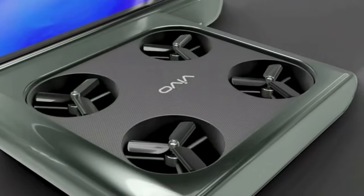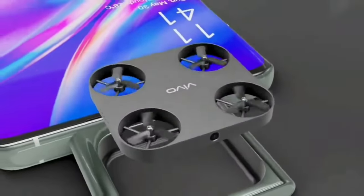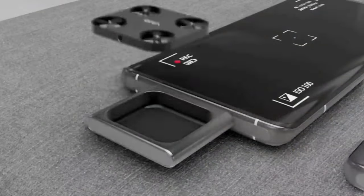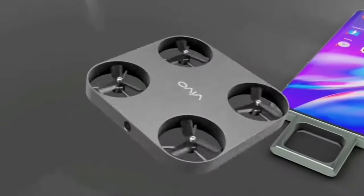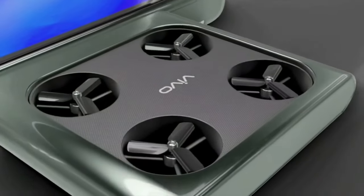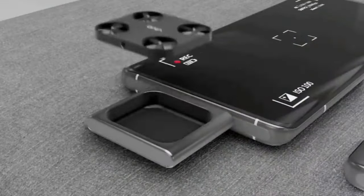This video is a very good video. In this video, I found a drone with a camera — a miniature drone. It features an 8K resolution camera for video and movie shoots.